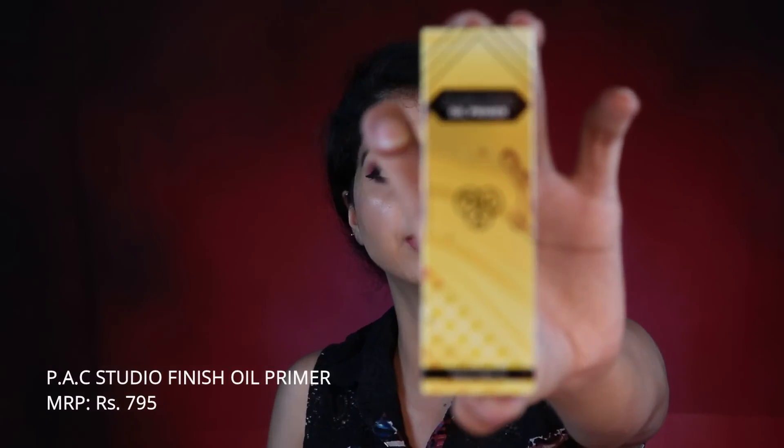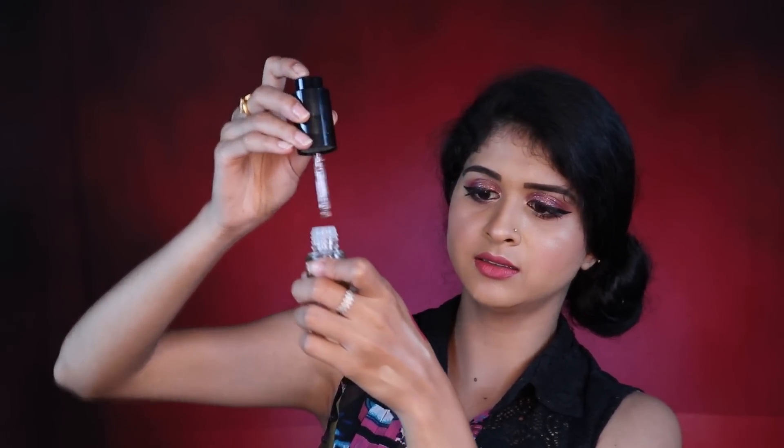Then we have the Studio Finish Oil Primer by Pack. I heard this is an alternative to the Smashbox oil primer. It has beautiful packaging and comes with a dropper, and it's a very nice oil consistency — obviously it's a priming oil.